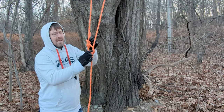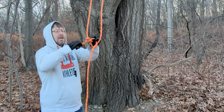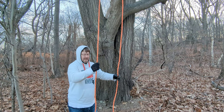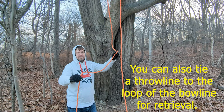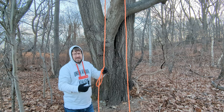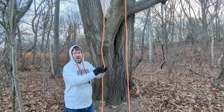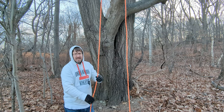One way to mitigate that is to tie this same system but with a longer tail on the bowline — basically tie the same bowline but with a tail long enough to allow you to retrieve the system. But that also has a downside: you have to run the entire length of rope from the ground to your tying point through the knot to create that secure form of the bowline. So that's really time consuming and just less than ideal.